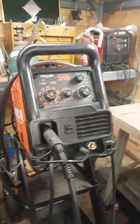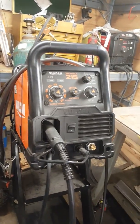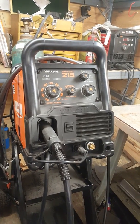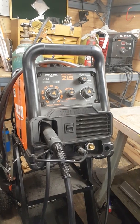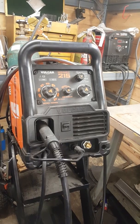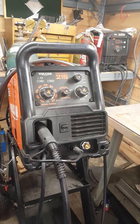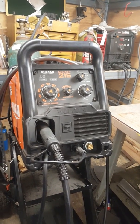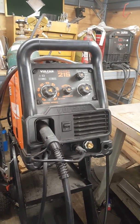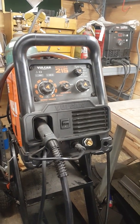Hey everyone, doing another review today — something I don't usually do — but I really wanted to do one on this. It's the Vulcan MIG Max 215 from Harbor Freight. The biggest reason is I work with a guy who is highly, highly anti-Harbor Freight. It's almost a sickness for him. He kind of freaks out about it, which is kind of amusing actually, and he doesn't buy anything there.